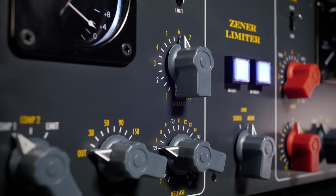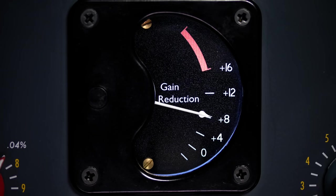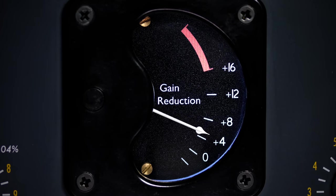The Zener limiter differs from other limiters in that it's like this really thick, aggressive, saturated kind of compression that I really, really like on rock records.